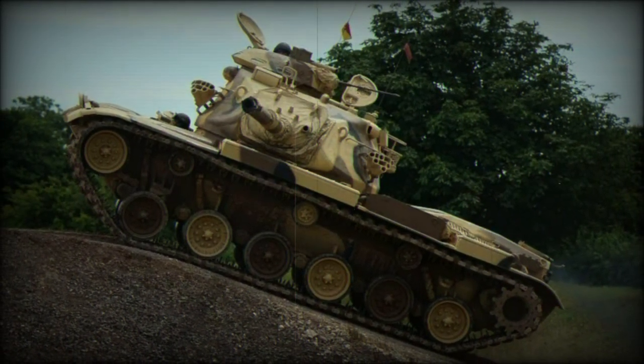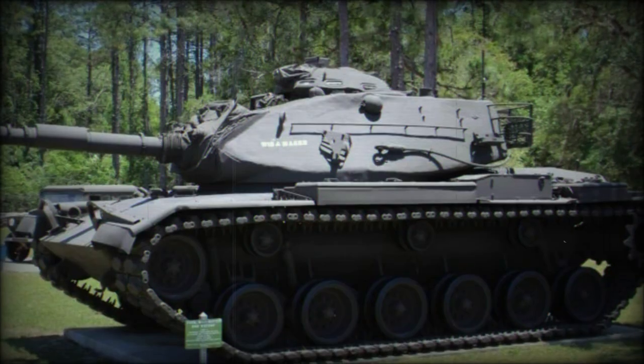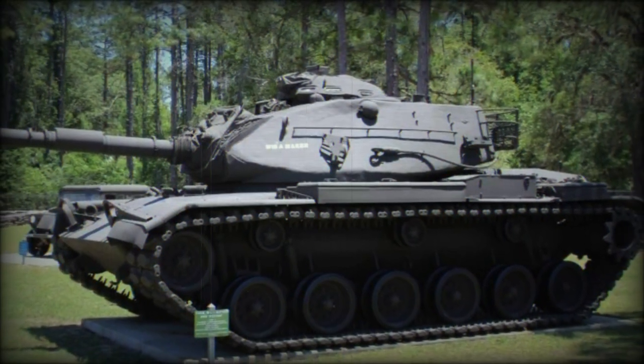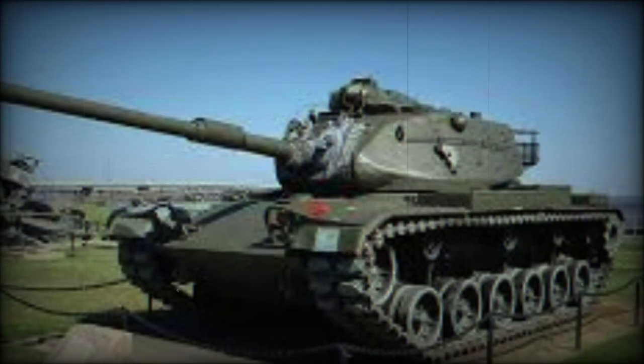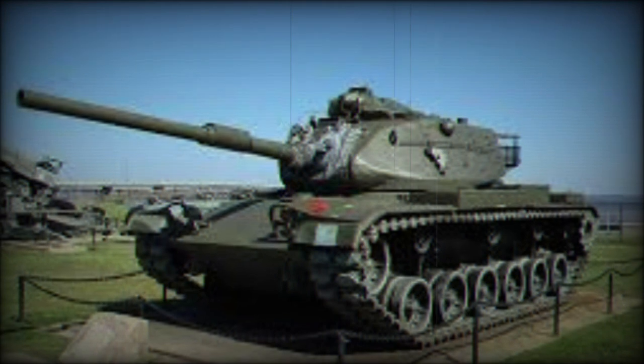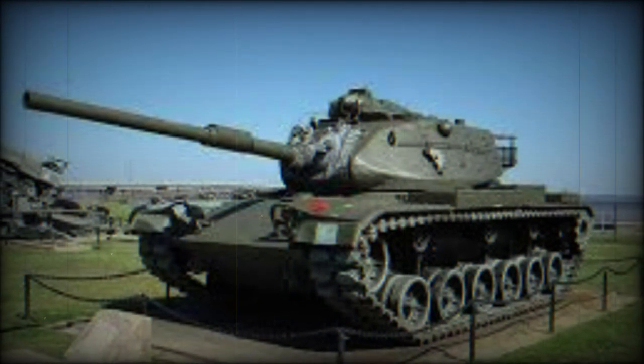The M60 is noteworthy for becoming the U.S. Army's first main battle tank, the Army doing away with its World War II era light, medium, and heavy tank classifications. The M60 was a very conventional tank for its time, categorized as a first-generation main battle tank.